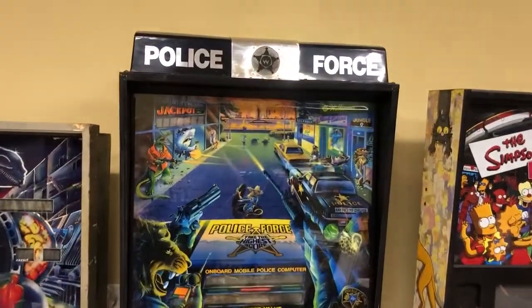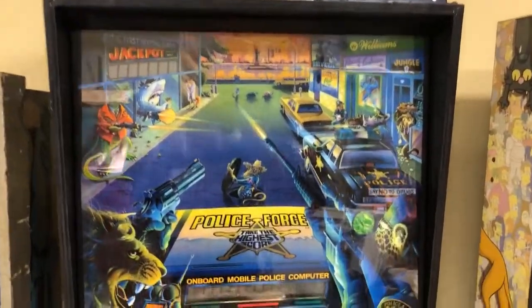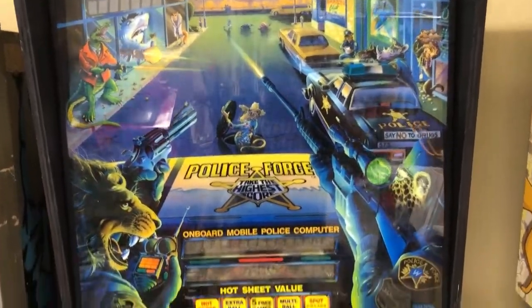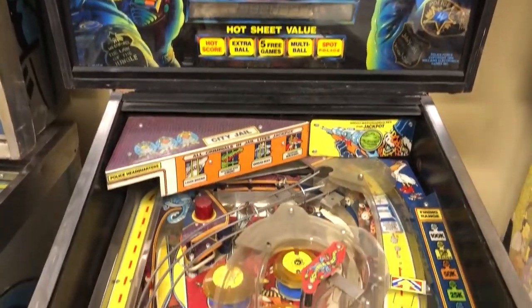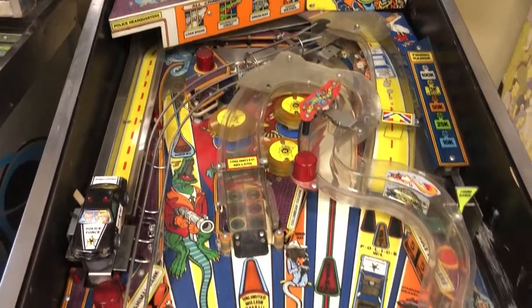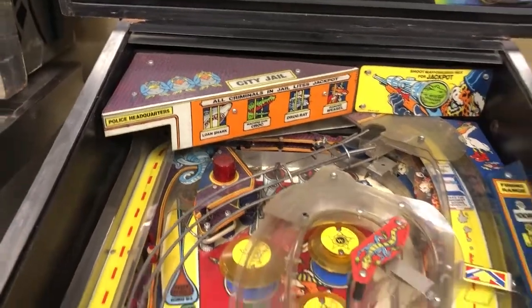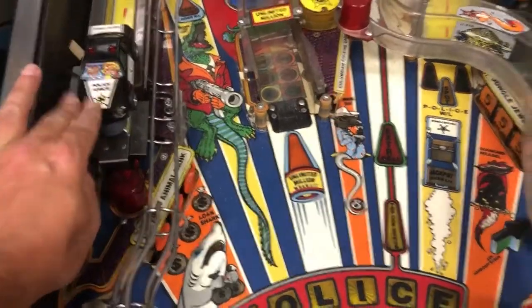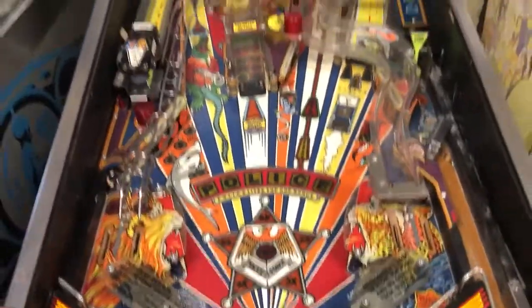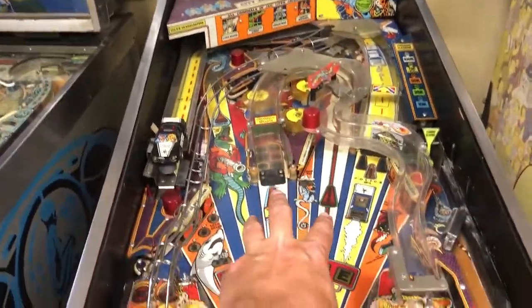What you're looking at right here is a 1989 Williams Police Force — the game that was intended to be Batman originally. Python Angelo was designing it and doing the art. The police car here was originally going to be a Batmobile, and the back corner of that city jail would have been the Batcave. The car is a pretty neat feature. We've got a lot of issues to fix on this game. The game does boot up and play, but we've got the bottom speaker not working.